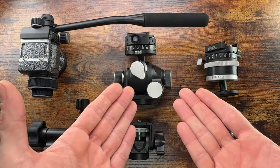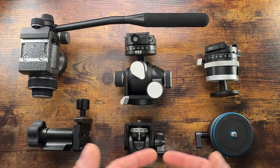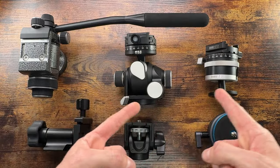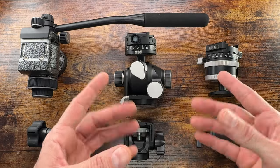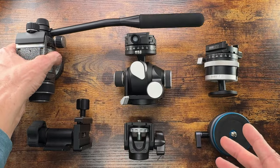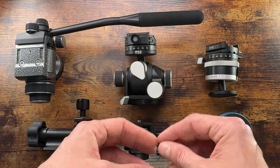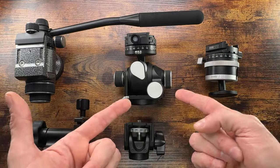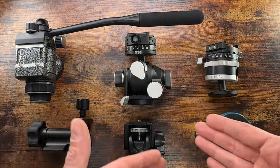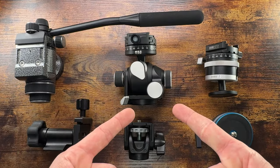For large format cameras, this thing is amazing because you can fine-tune your composition to the max. The cons: it's slow — don't expect to be shooting birds with it. The adjustments with the knobs are super time consuming. It's also bulkier and heavier than the ball head. So if you need to reposition quickly, choose the ball head. This geared head is for accuracy, precision, and pinpoint composition of large format and heavy cameras.